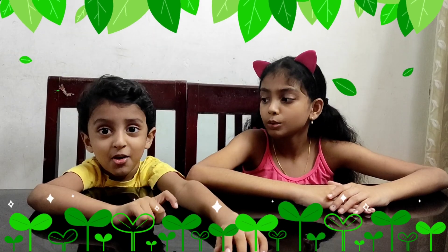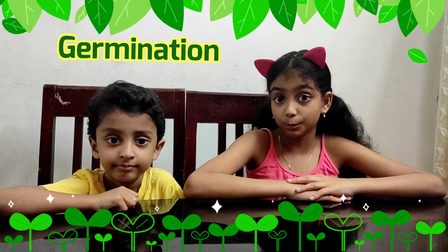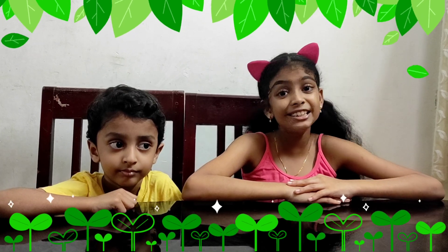Have you seen the baby of a plant? Many plants have seeds. New plants grow from these seeds. The process of growth of a seed into a new plant is called germination. We are going to do germination of moong dal seeds.